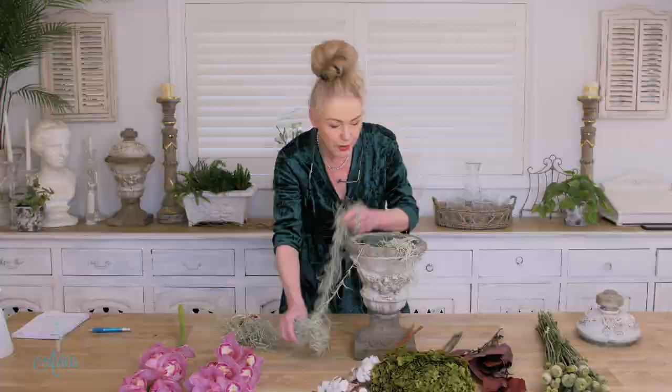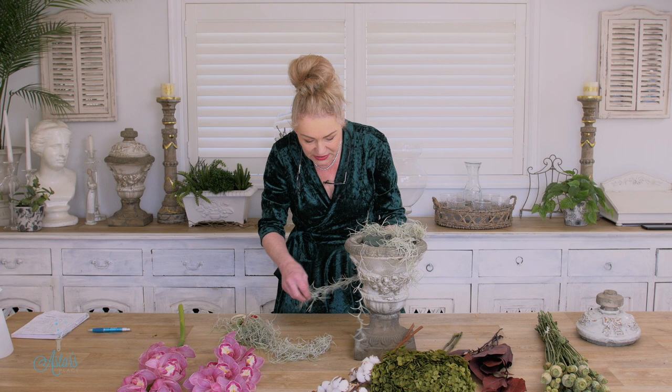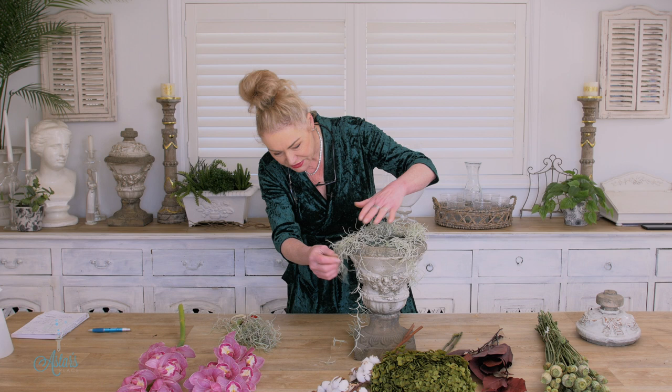I just want the tillandsia hanging down the side, just doing whatever it wants to do. I'm using the tillandsia for two reasons: to cover the foam, because I don't want to see the foam — the foam is just to hold the flowers — and also for its color and texture.